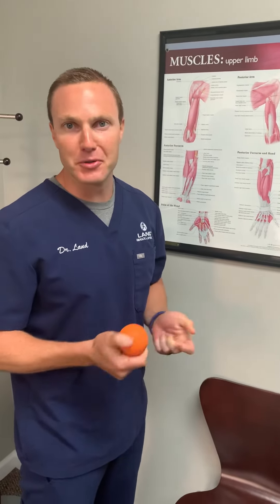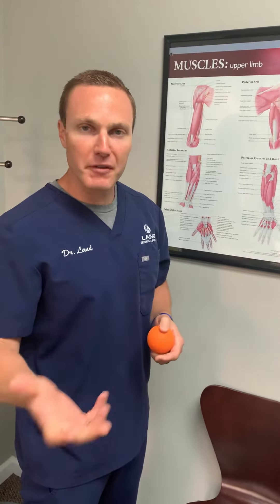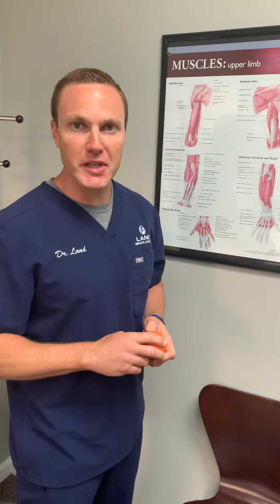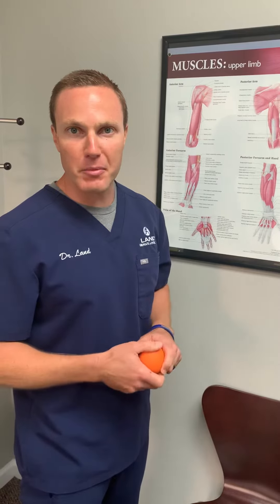Good morning. We are back with some more tips on what to do if you get injured right now as we're all on lockdown. We covered the hand last, we covered the nerves, and I eventually want to get back and cover a vascular issue at the hand, but why don't we move up to the elbow?